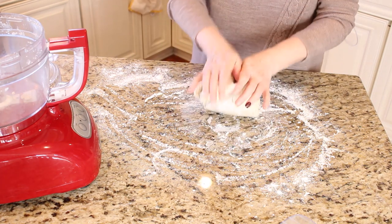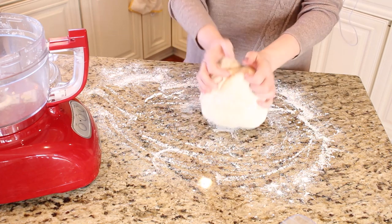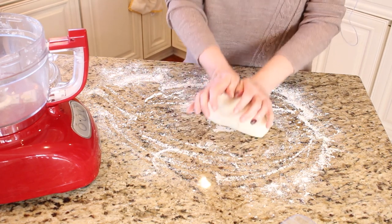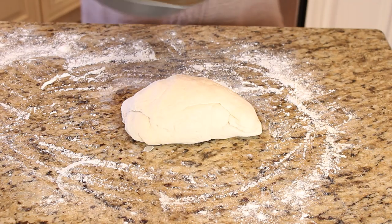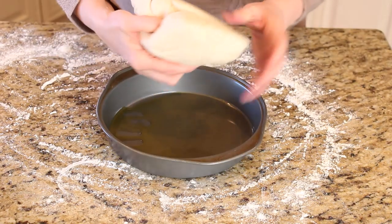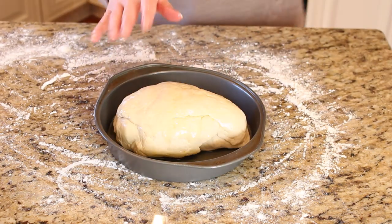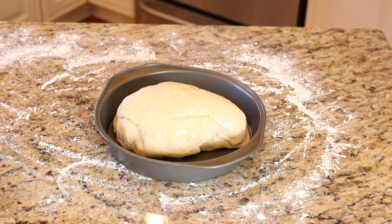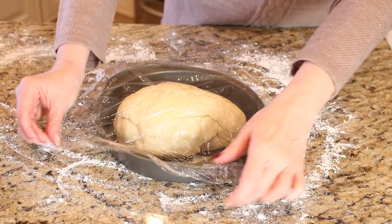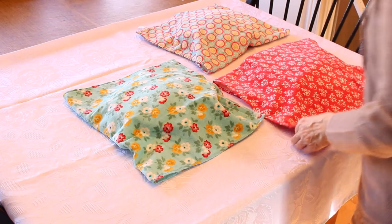You're going to get your dough and turn it out onto a lightly floured surface, and just knead it for a few minutes until it gets nice and smooth and elastic. Then you're going to take your cake pan with a little bit of olive oil in it, put the dough inside, turn it over, and cover it with some cling wrap.